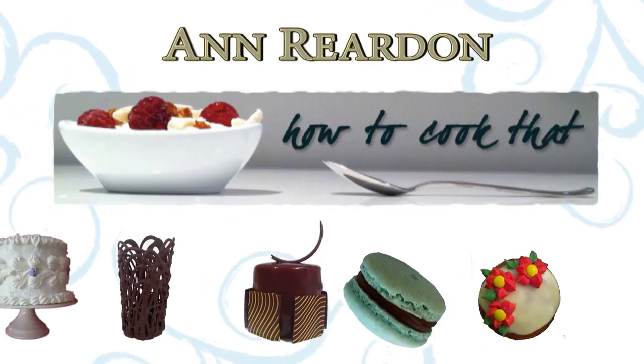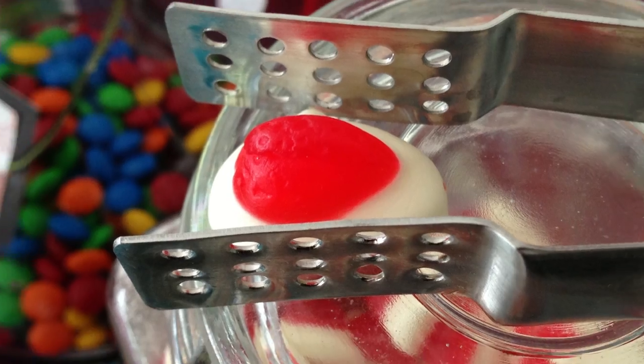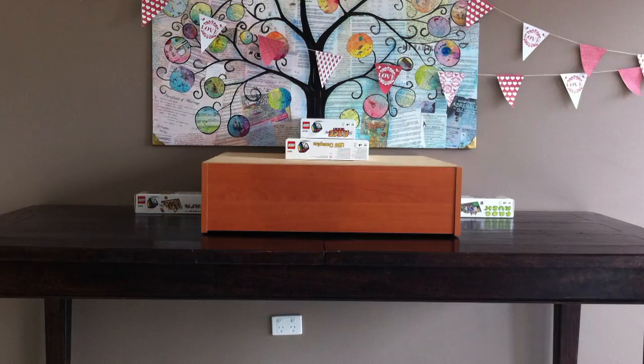Hey everyone, welcome to How To Cook That. Today we're going to look at how to do your own candy buffets — how much candy you need to fill those containers, how to calculate that out, and tips for setting it up to make it look good.